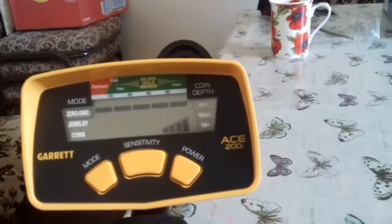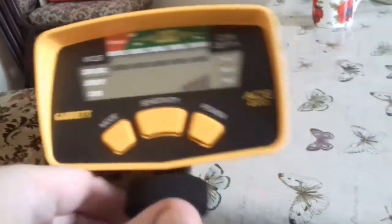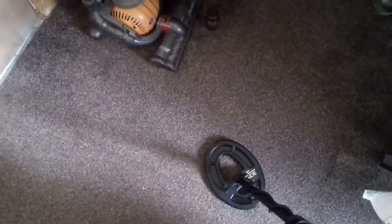How do you pinpoint? You use the middle button — but you don't have a middle button for a pinpointer on this. You've got to make a cross. So say you've got a beep in here — what you do is make a cross, find out where the beep is, and get the beep smaller and smaller, and then it should be under there. There's all sorts of different methods folk use, but that's how you pinpoint without a pinpointer. But you've got a pinpointer as well, so it's no big deal.